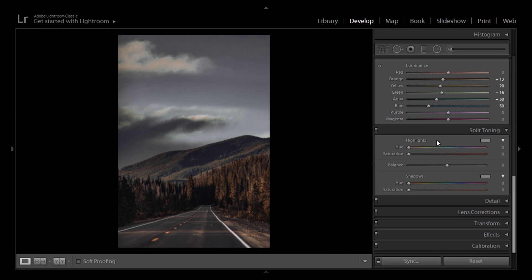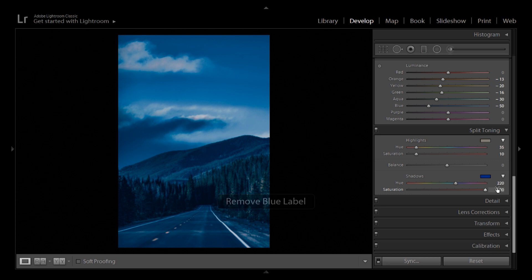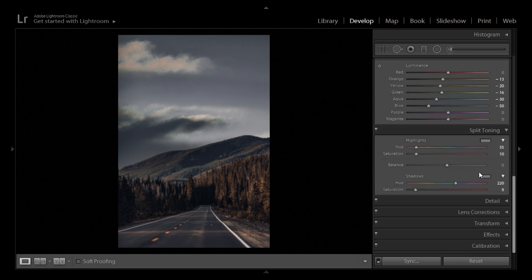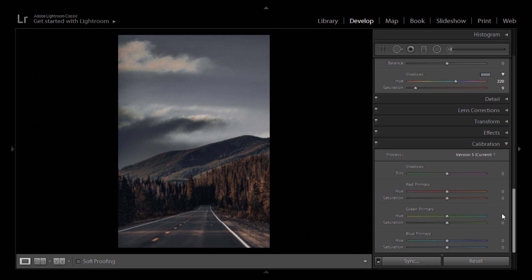Next up, split toning. We add a color to the highlights and a color to the shadows. Move the hue slider with Alt held down to see colors at maximum saturation. For the highlights I'm going to go with 35 and saturate it towards 10 — I don't want very extreme colors, just a little bit. The shadows are going to go with 220, which is a very bluish tone, and I'll put saturation at 9%. Skipping detail sharpening and effects — no vignette or grain, since Sorgetouch doesn't use them; his images are quite clean. Down in camera calibration, I'm adding subtle movements: minus 10 on the green hue, minus 15 on blue, minus 13 for the reds, and desaturating the green saturation to minus 8. The preset is now complete.